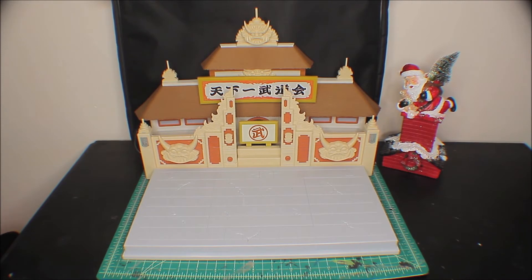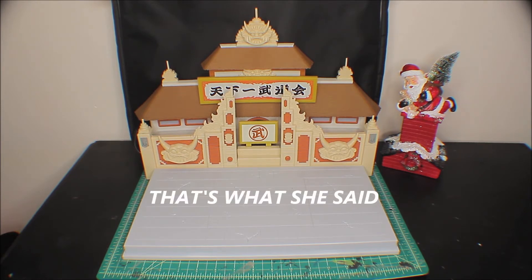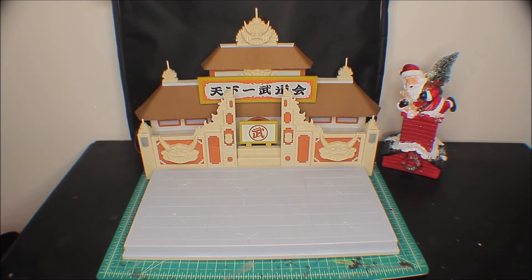There it is, you guys — hopefully you're enjoying the content. This is one I'm really excited about. As you can see, we have the World Martial Arts Tournament Diorama from Dragon Stars and Bandai America. It took a little bit to build — it's a little confusing at first but after you get going it really isn't that hard. We even have our Santa Claus sneaking in on the side. I really recommend this if you're into the Dragon Stars line or the S.H. Figuarts line — or honestly any anime figure collector.